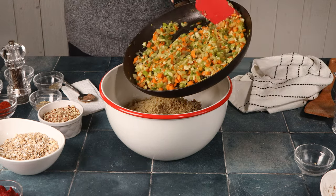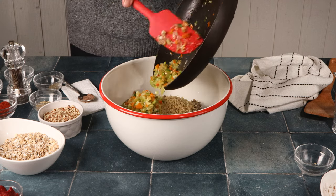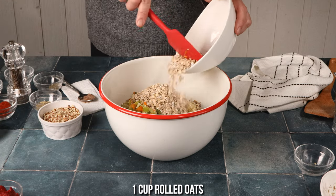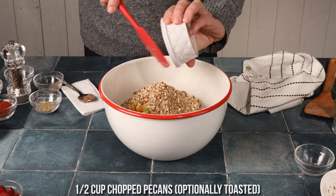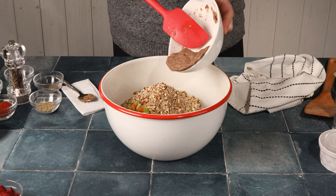Once that's in there, add the sofrito mix. Then add your oats — you could also use bread crumbs if you prefer. Then add chopped pecans; I like to toast them but you don't have to. Add the flax egg — you can see it bound together really well.